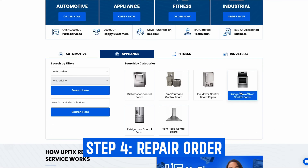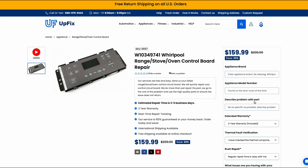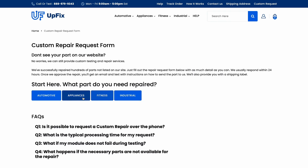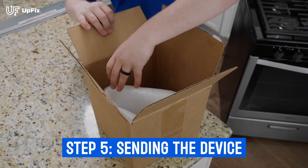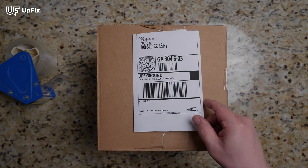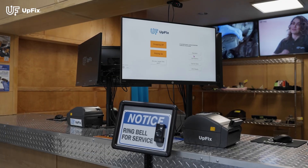Use our website to start your repair process. If you are unable to find your model, use our custom repair link to see if we can service your make and model. Package the unit with protective material so it is not damaged during shipping, and be sure to use our prepaid label provided once the order is placed. You can also drop off your repair at our facility in Beaufort, Georgia.